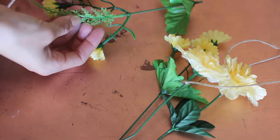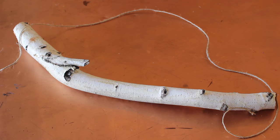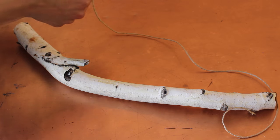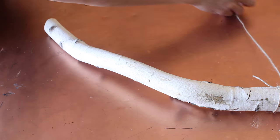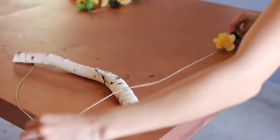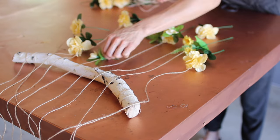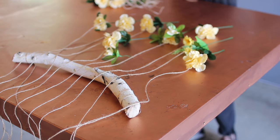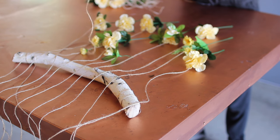Tie a little knot at the top of each flower, then we're going to hang it onto the branch. Before moving onto the branch, we need to hang it, so tie a knot to one end of a piece of string and then tie the same piece to the other end. You're also going to need hot glue. I like to lay all my flowers out to make sure I have enough before I start hot gluing and then need to rip everything off and re-space it.